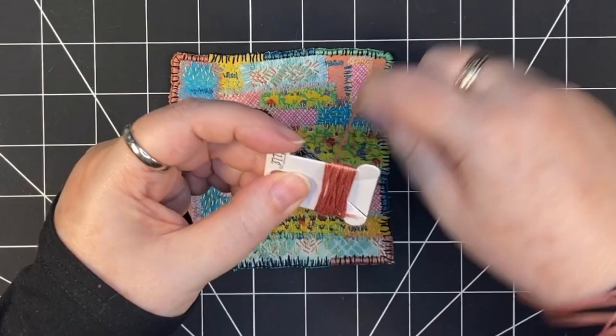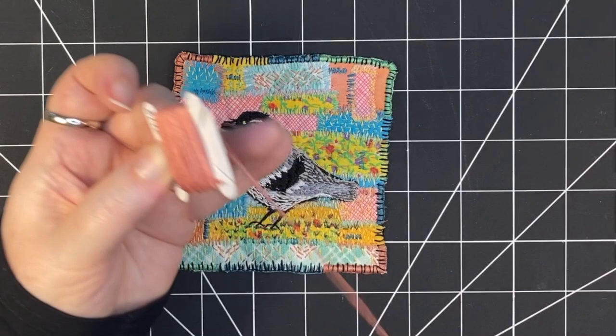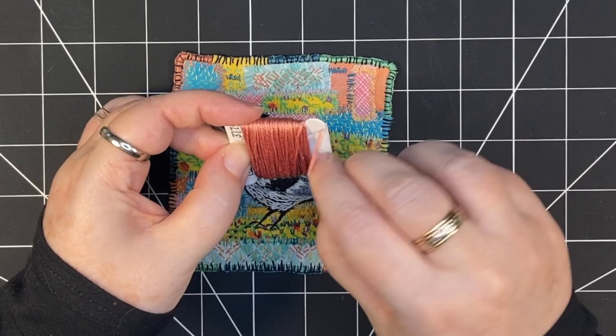If you'd like a copy of my 30 essentials embroidery floss list, there'll be a link in the description. That takes you to my website, and if you subscribe to my newsletter, you get sent the link to the PDF download. So click below, sign up, and you'll get it.